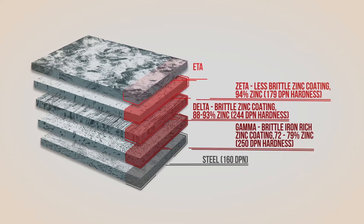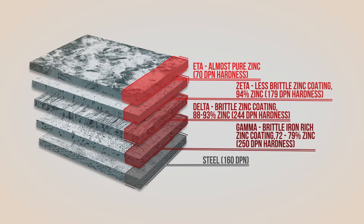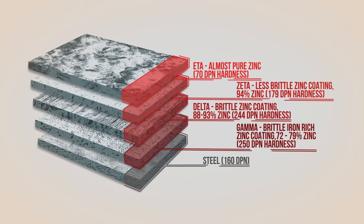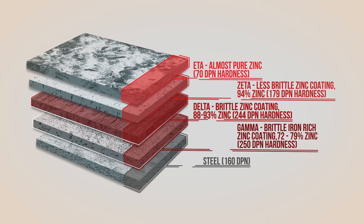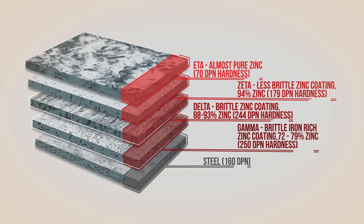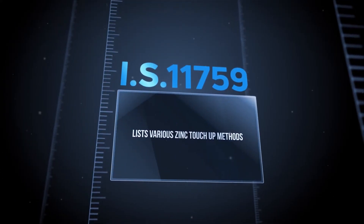Finally, the eta layer forms, which is quite ductile, providing the coating with some impact resistance. The second and third layers are almost twice as strong as the underlying steel.